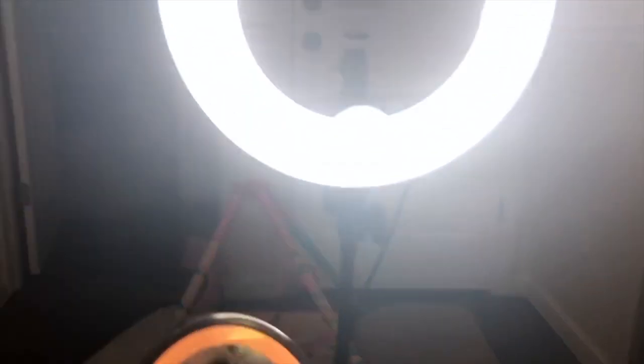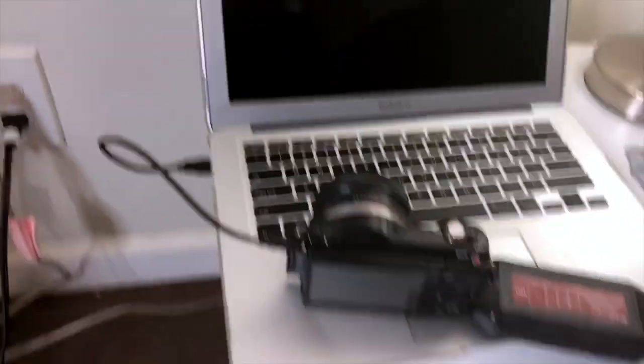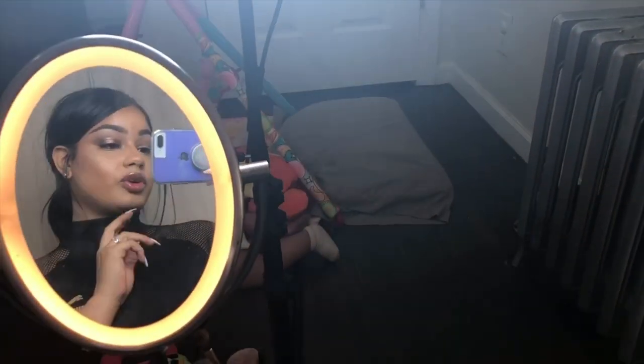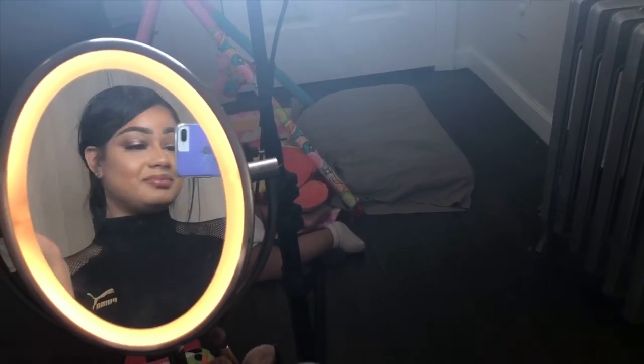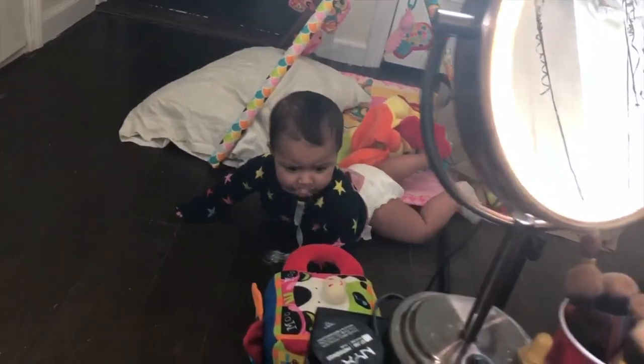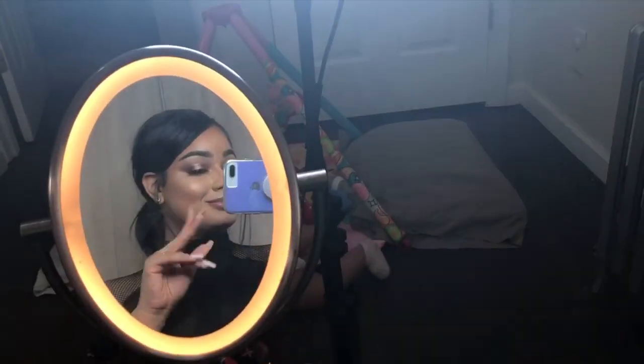My camera died so I have to charge it really quick. My daughter is being a crazy mess — this is when filming becomes very difficult for me. But I'm not going to stop, I'm just going to let the camera charge and deal with her.